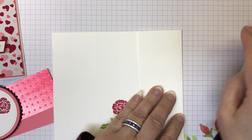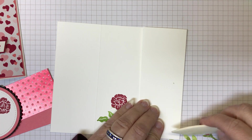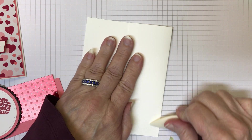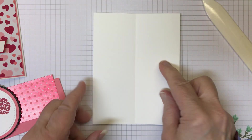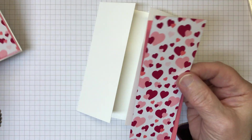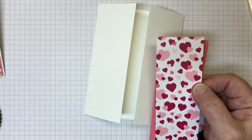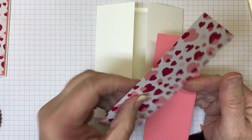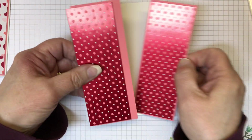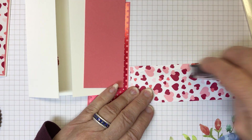I'm going to go ahead and fold one side in, find my bone folder, and fold the other side in. I'm challenging myself to create something a little bit different. The original card had these fun hearts. This Designer Series paper is out of the mini catalog and it's called From My Heart. Now I'm using the other side — it's a specialty Designer Series paper because it has a fun foil, shiny side to it. I'm going to adhere these together and give you the measurements in just a second.